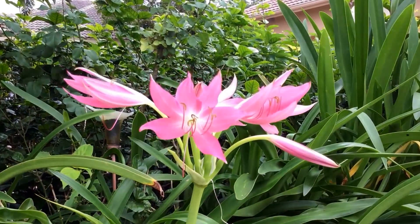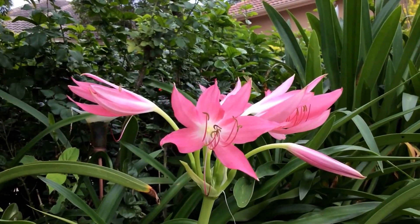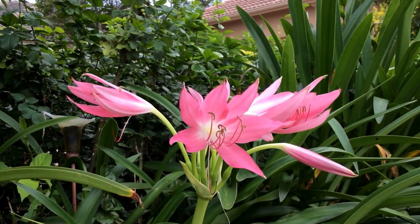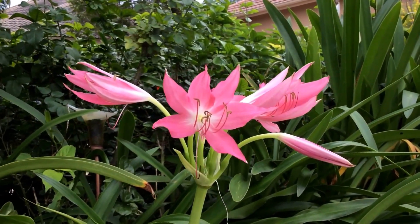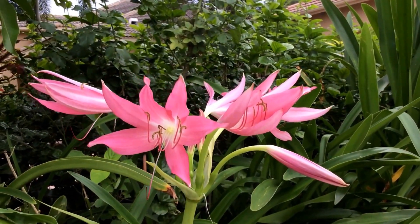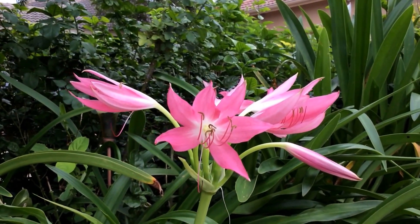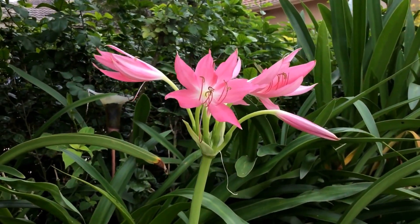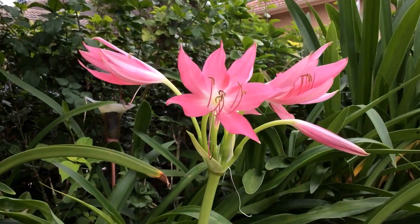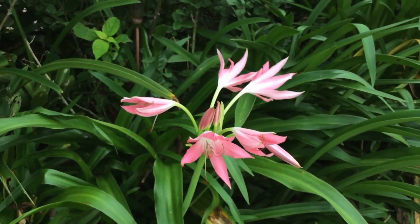Beautiful crinum flowers. Very nice for a pot culture or small gardens. I love the shape, the color, and the way they come out and show off. They're not fragrant.